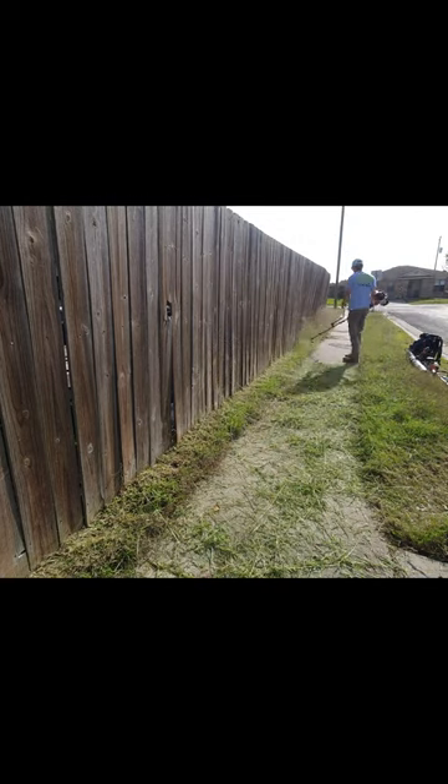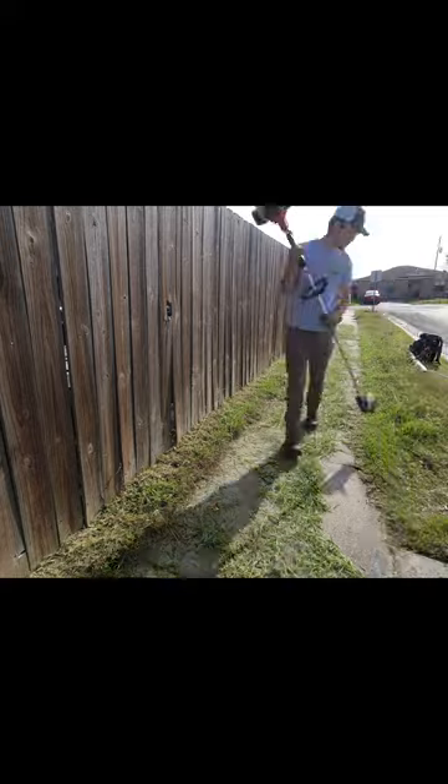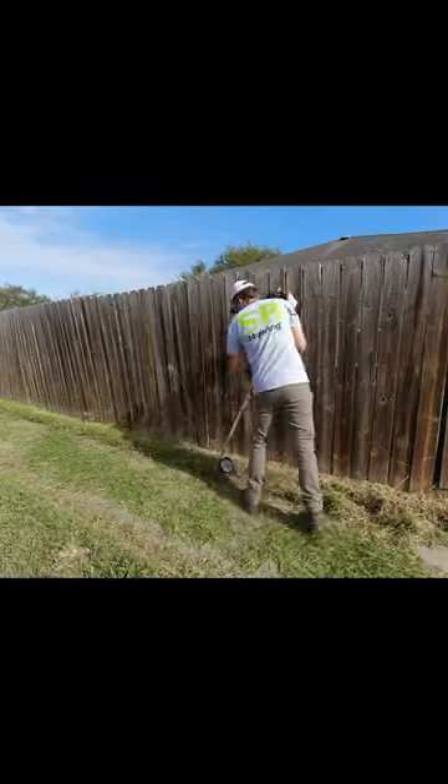Hey everyone, this is Spencer with SB Mowing. I noticed that the grass was getting really tall on this property and how overgrown the sidewalk was, so I knocked on the door and offered to clean it up completely free for the homeowner.